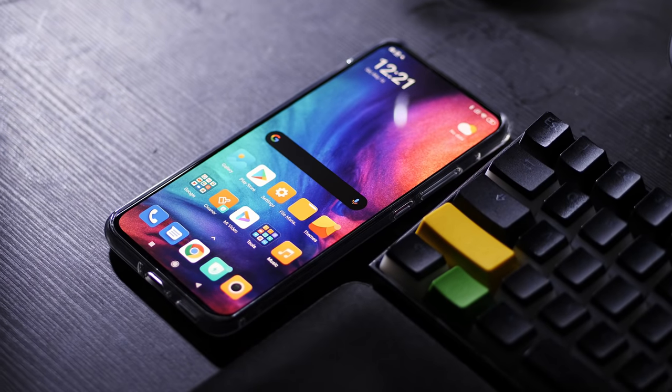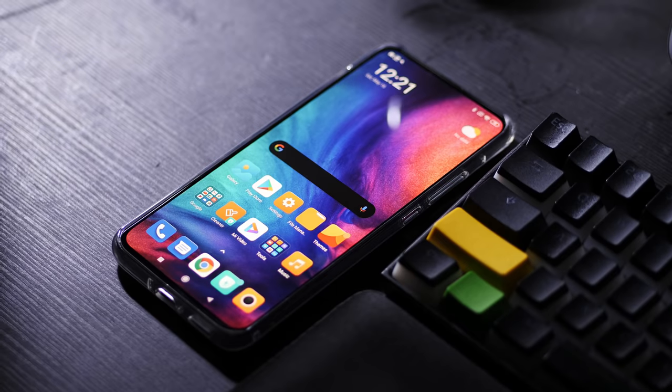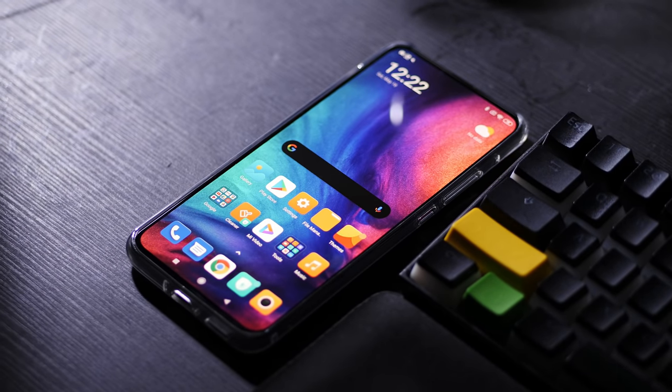That pop-up camera allows for the entire screen to go unimpeded — no cutouts, no punch holes whatsoever. We're using the front-facing camera right now, which is recorded at 1080p resolution. Unfortunately not 4K on the front, but that's okay. Let me know what you think of the quality of this camera and everything else in the comments.